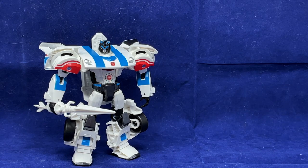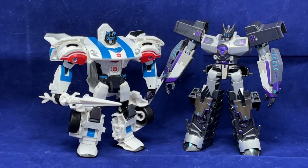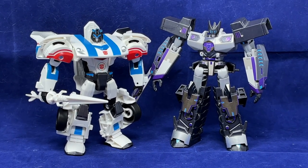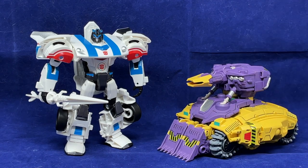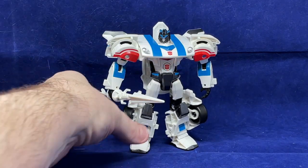And for our RID comparison, of course we've got to give it up for Megatronus, who again is just a fantastic figure. There is Jazz with Megatronus — Megatronus is a little bit taller, which kind of works. I think it's more interesting when the bad guys are bigger. And for the most important thing, here we have Jazz with the Duck Tank. And that does it for Transformers Adventure TAV-23 Jazz.